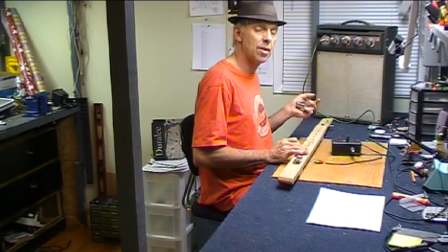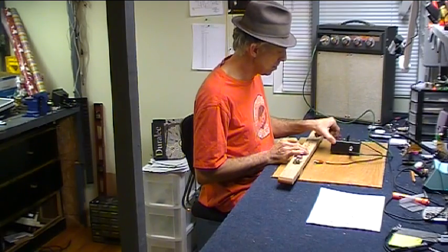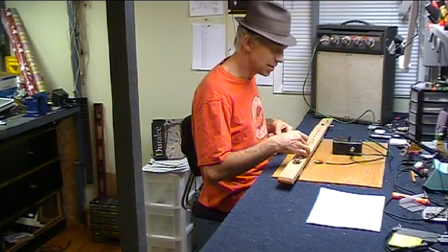It's got three transistors, a few capacitors, some resistors. It's basically an overdriven transistor amplifier, and it's inside this little box. I'm going to show you in this video how to make it, and we're going to look at the waveforms on the old oscilloscope.